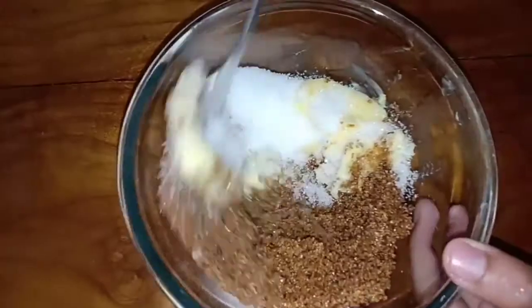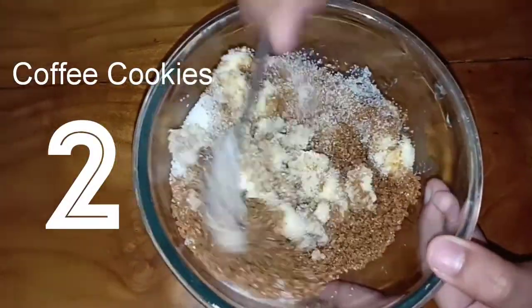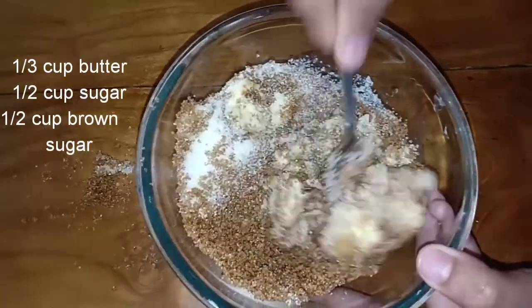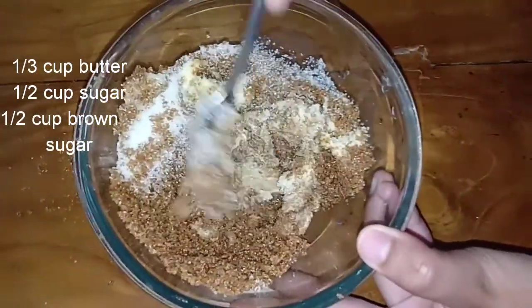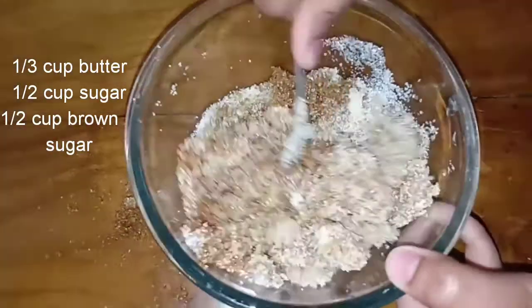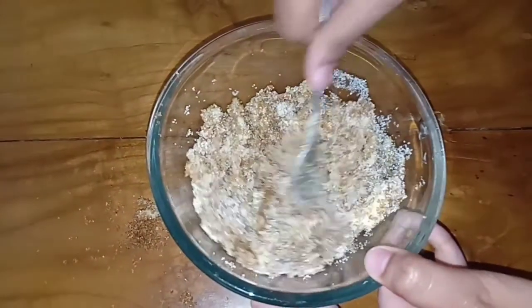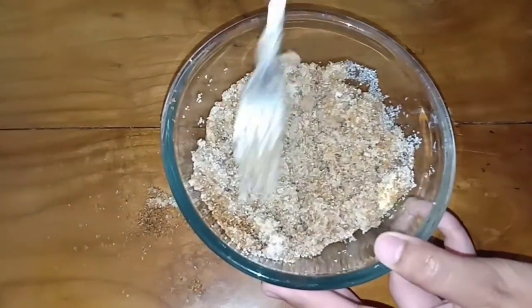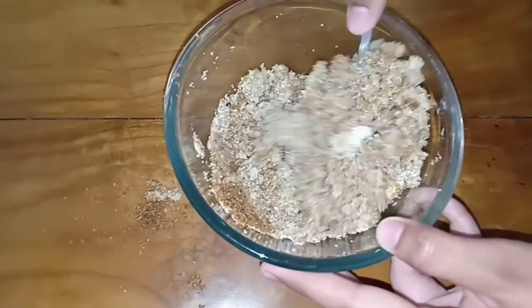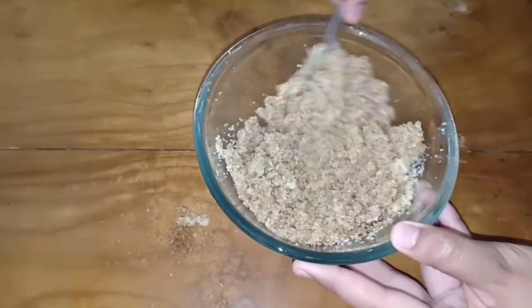Next in the five things to make with coffee challenge — coffee cookies. We have taken one third cup of butter, half a cup of brown sugar, and half a cup of white sugar. Mix it in nicely. The more you mix, the softer the butter becomes and everything blends together very nicely. Make sure you get this mixed in thoroughly.